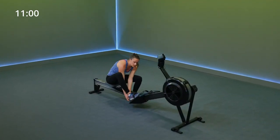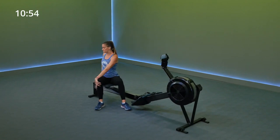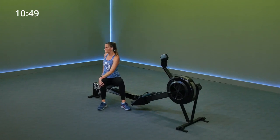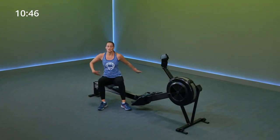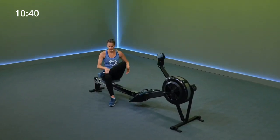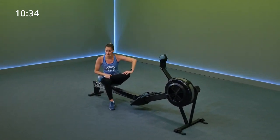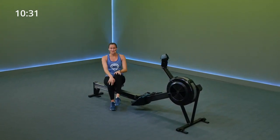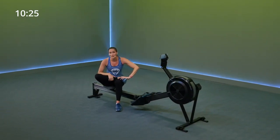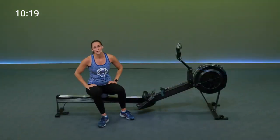Go ahead and unstrap yourself from your rower. Really quick stretch — first I want you to give me a gentle twist. You're going to need that after all of that work. Other direction. And really quick, go ahead and flex your ankle, stretch your glutes — you'll feel it all along the side of your leg. Other side. You should have weights nearby — if you don't, go ahead and grab them and keep them handy. Pause your screen and I'll meet you guys on the mat.